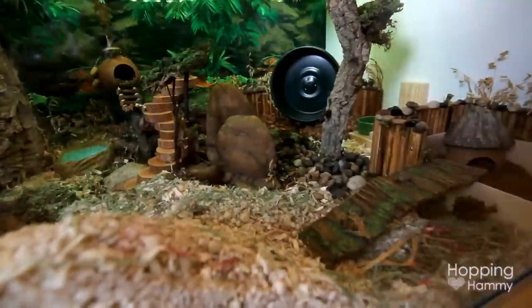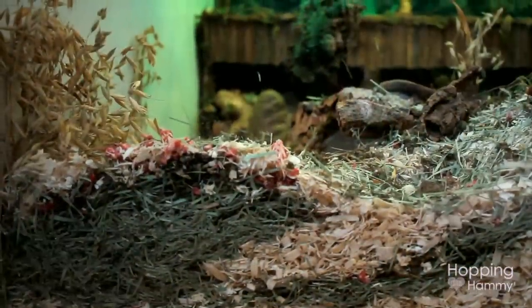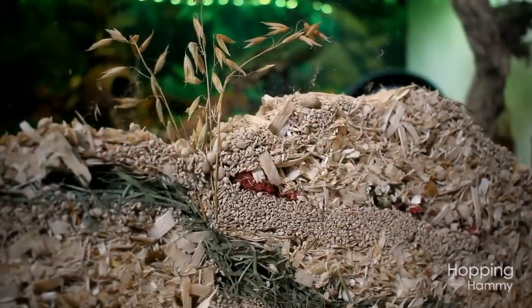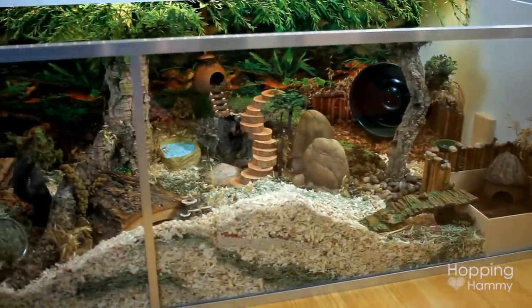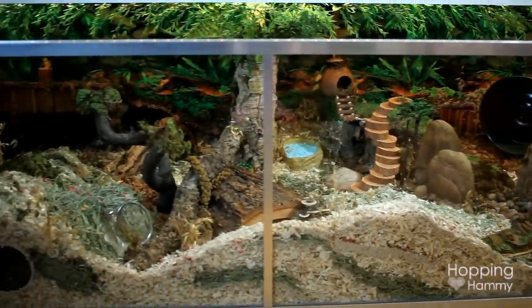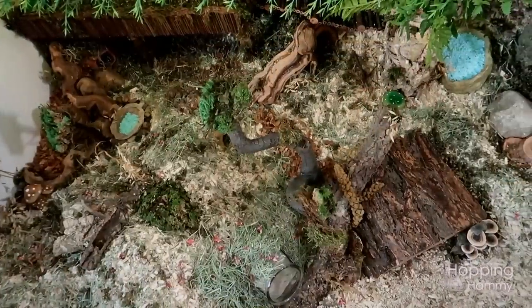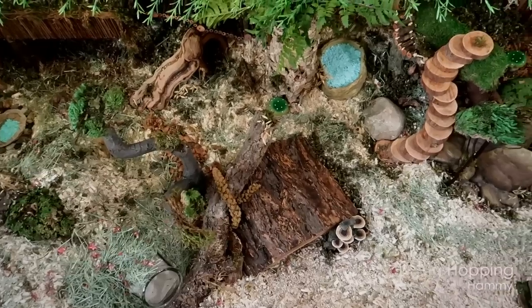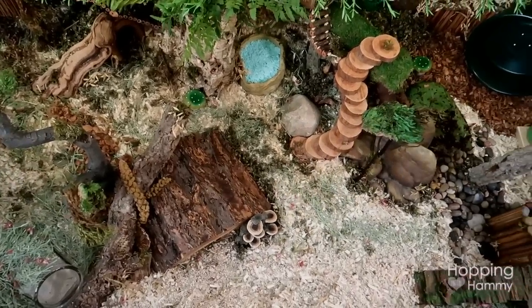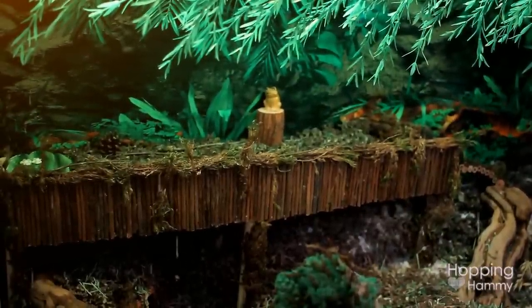The bedding is limited to specific areas partly because I'm not yet sure of the personality of the hamster I'll be adopting, so I feel safer being able to keep an eye on them at first without worrying about them burrowing somewhere unknown. The other reason is that I have some heavy items in this cage, and it wouldn't be safe to have deep bedding in those particular areas. I'm going to try this out and see how it works.